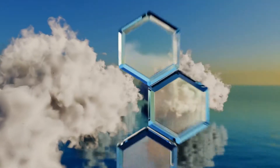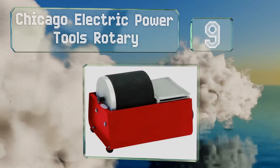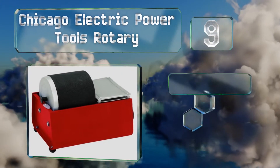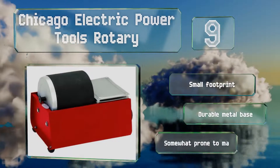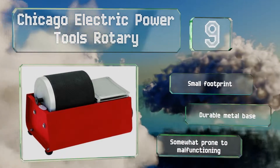At number 9, the Chicago Electric Power Tools Rotary has a 120-volt motor that can run for multiple days in a row with no issues. It can be used to polish rocks, semi-precious stones, glass, and even metals, so you can use it for all kinds of projects. It boasts a small footprint and a durable metal base, but it is somewhat prone to malfunctioning.